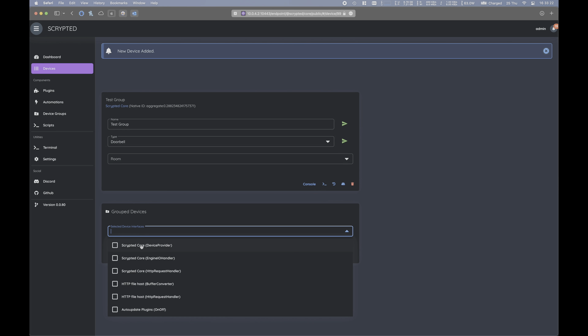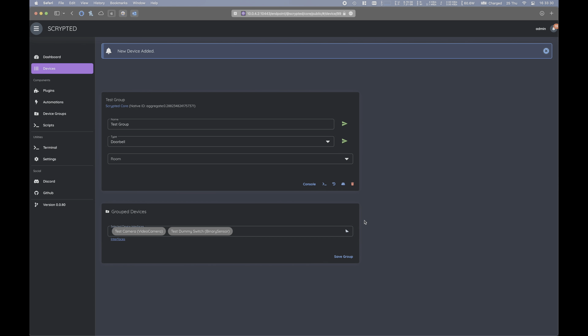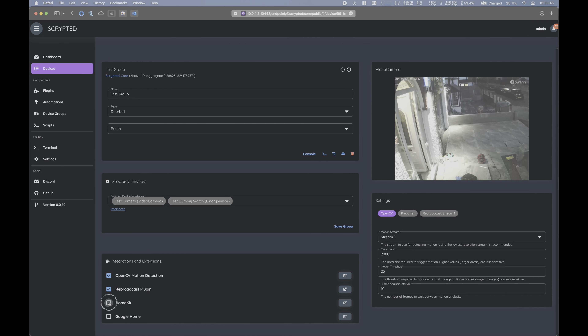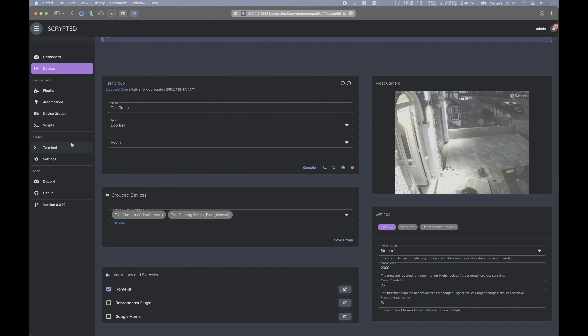Under the selected device interfaces, let's select our RTSP camera stream we want for the doorbell and the dummy switch button we created earlier. Make sure you select the binary sensor. We can now click save group, and under integration extensions, select HomeKit so that this whole group is now exposed to HomeKit. Be sure not to enable OpenCV motion detection or the rebroadcast plugin at this stage, as it is not required on this device group and can actually hinder your performance.